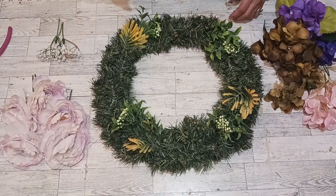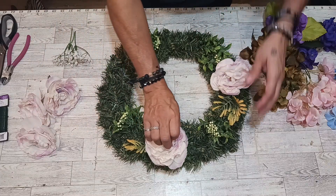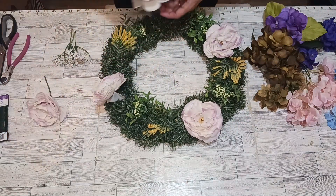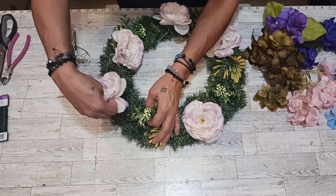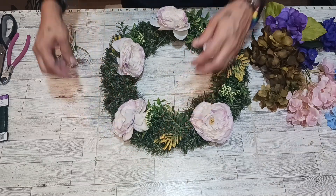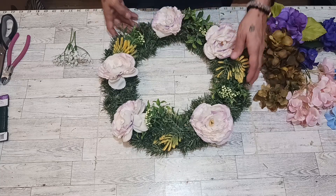Now we are going to get these beautiful peonies. Let's get this going in here. Where am I going to put all this lovely? I am going to put it up a little bit closer here. This beautiful peony — right in there. Okay, everybody.